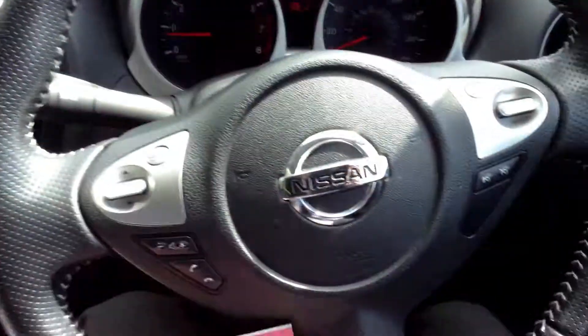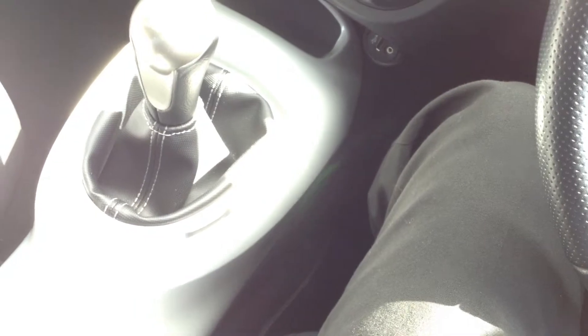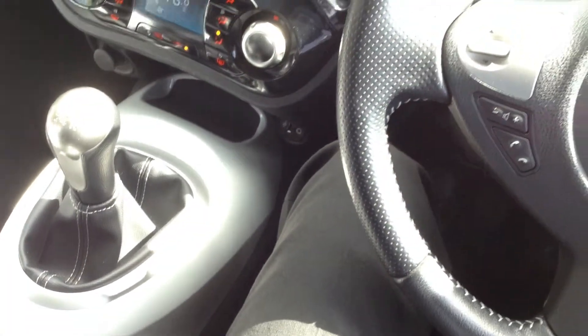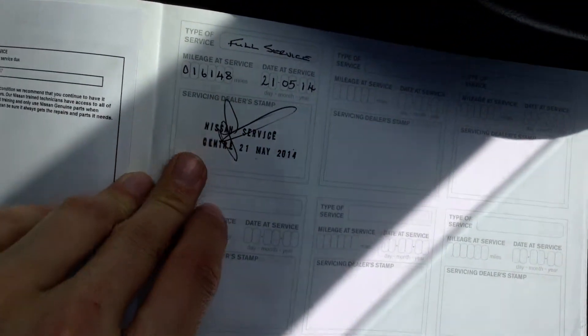Taking a look at the paperwork — looking at the V5, the vehicle has had just one owner. It hasn't required an MOT yet given the three-year MOT exemption, but the MOT will run out on the 26th of May 2015, so it will require an MOT at the end of the month. It has full franchise service history, with the first stamp at 16,000 miles.